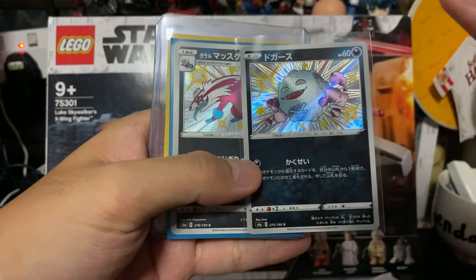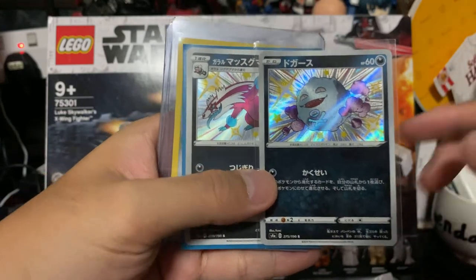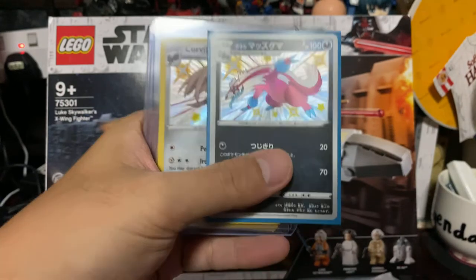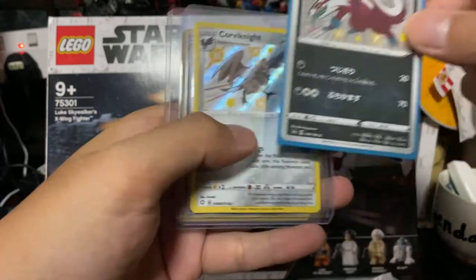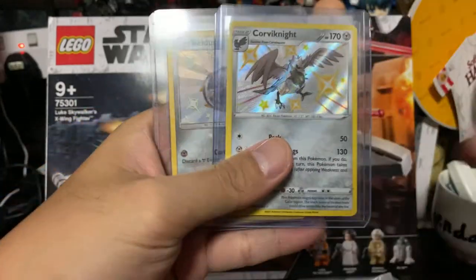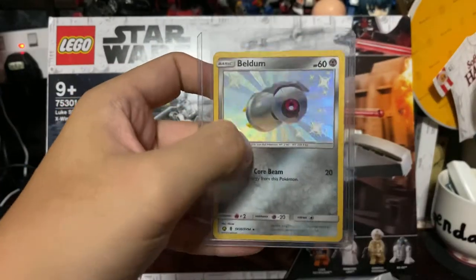I have both the shiny Cofagrigus as well as a shiny Galarian Weezing, so that helps. We have a shiny Obstagoon — it's a Galarian Obstagoon. Correct me if I'm wrong. Galarian Linoone — I have, I can't remember. It's an English Cofagrigus, nice. And a Beldum shiny.